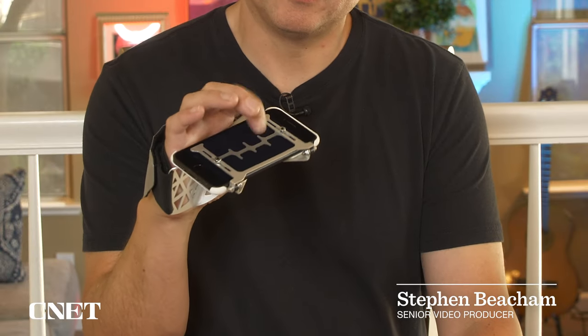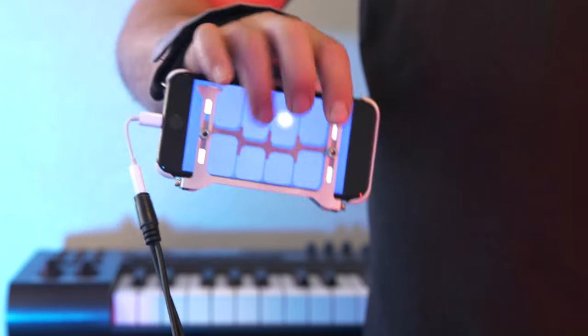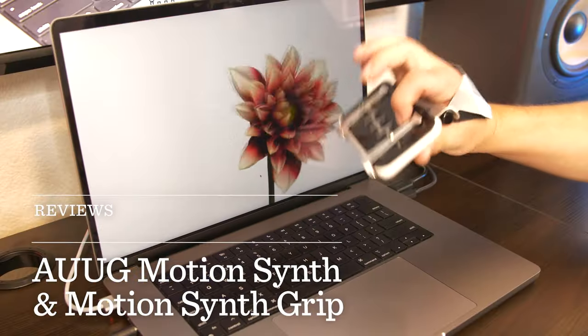This is the AugSynth MIDI controller with the motion synth grip. It's a new kind of musical instrument for the information age. I'm going to try it out for a week and let you know what I think.